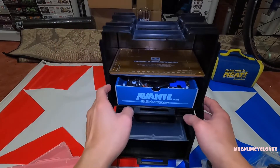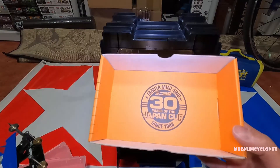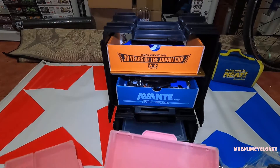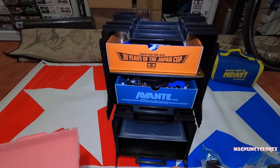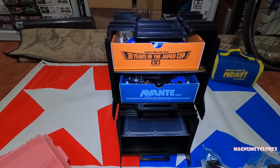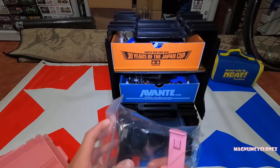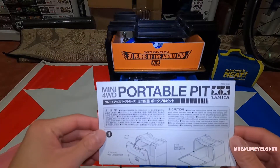You can put in the mini 4WD box with the car inside — there's actually more room inside for the box. Here's another box — Japan Cup 30 Years edition — so you can fit four cars. You can fit a lot of tools and parts, just be careful that it does not topple over. There you have it — that is the portable pit box by Tamiya.